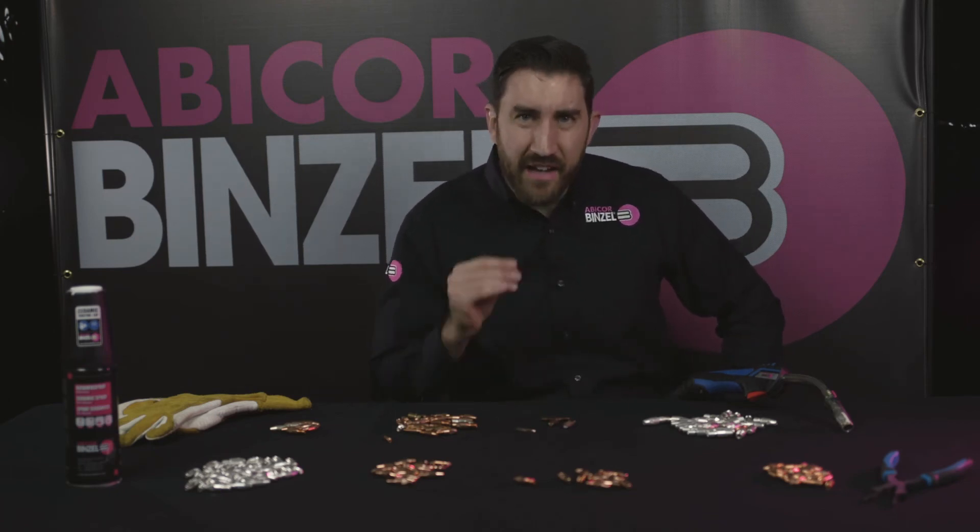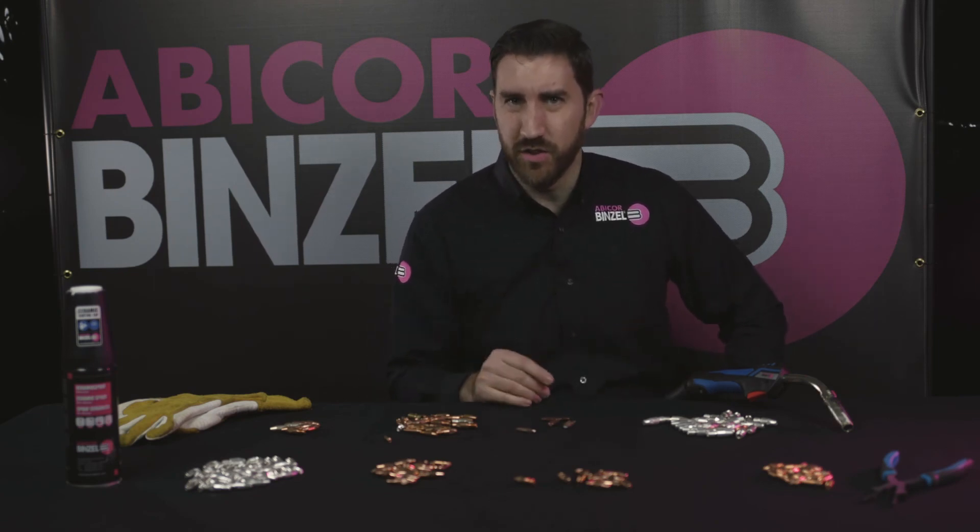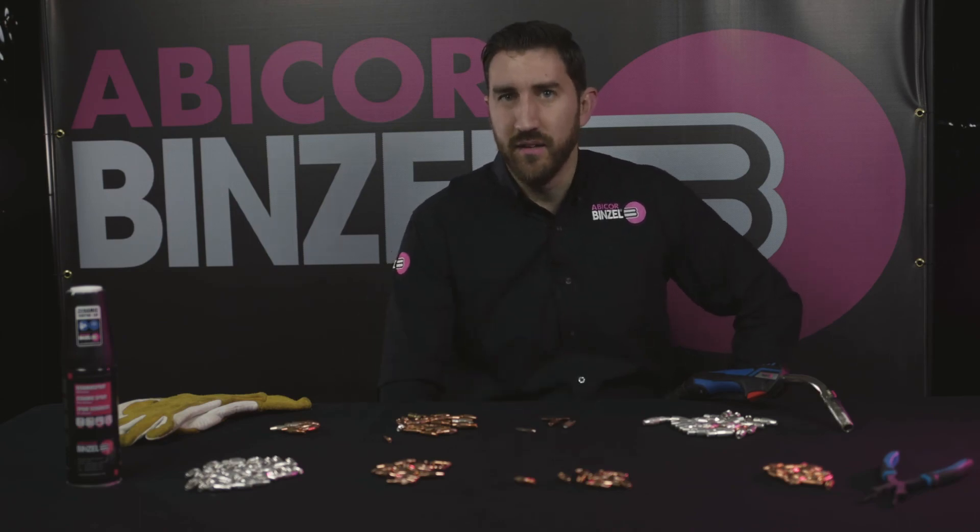So ask your manufacturing rep, ask your distributor: what contact tip type am I using? And if you're not using a drilled tip, try it. See if it lasts longer and see if it saves you money. This is Matt from Abicor Binzel. Thanks for watching guys, have a great day.